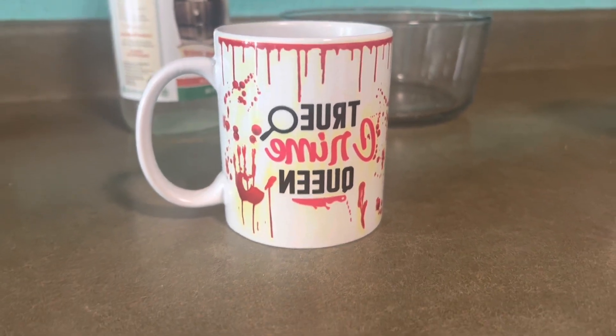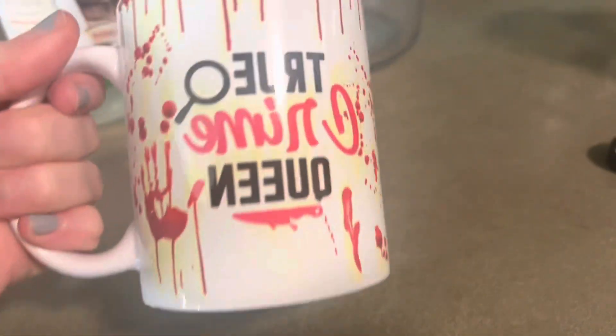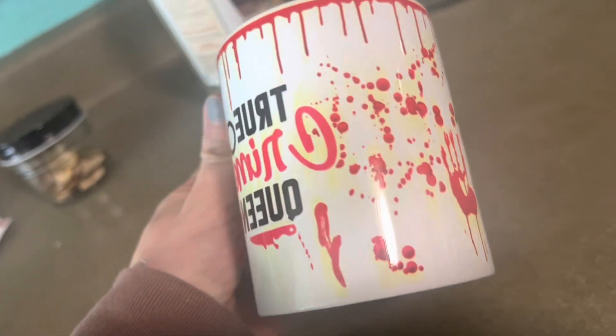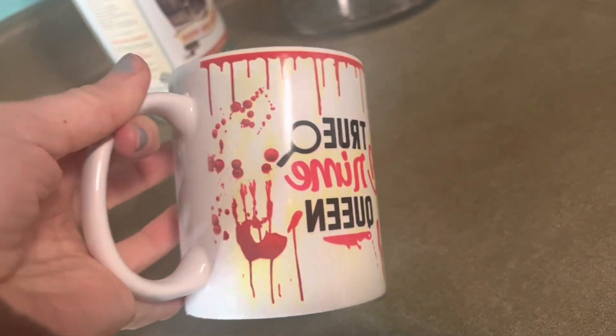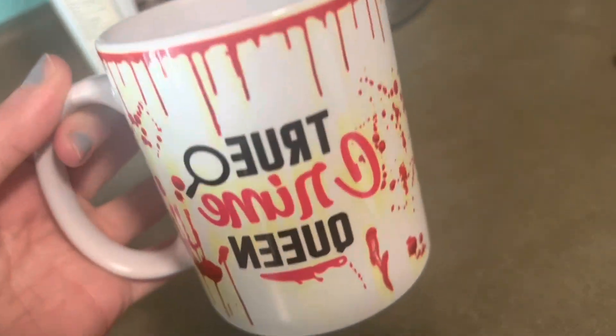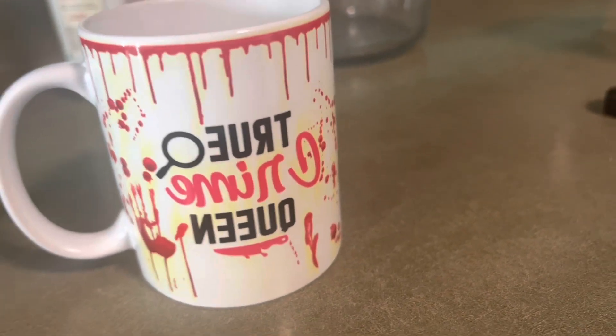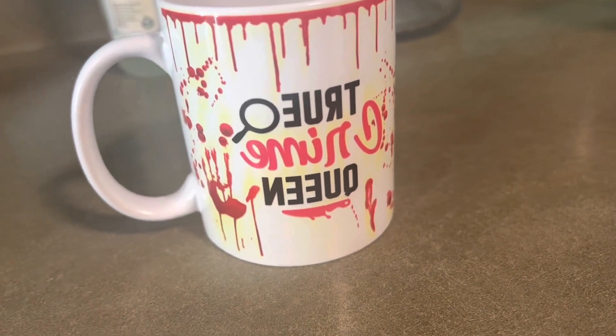Good morning. Today we are going to attempt to get this sublimation ink off of this mug. There was a little yellowing — I'm not sure how that happened on the mug. I think something might have been leaking a little bit, an overflow of my yellow ink. And I also put this image on backwards; I forgot to mirror my image.